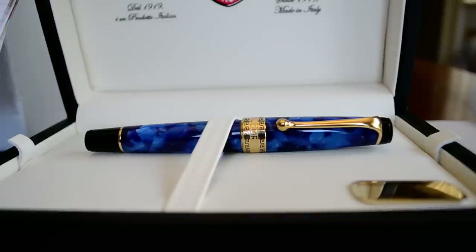This is the Aurora Optima fountain pen. Aurora is an Italian pen company that was founded back in 1919. They appear to be gaining popularity in the last 20 years overseas. Only about 45% of their pens are sold in Italy — most of them are sold overseas.